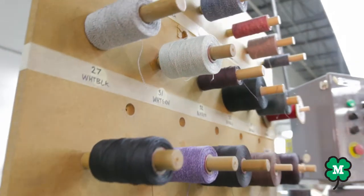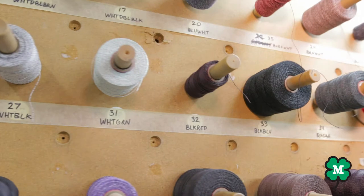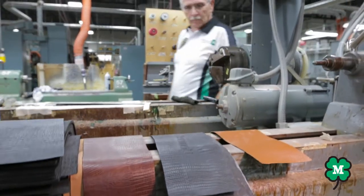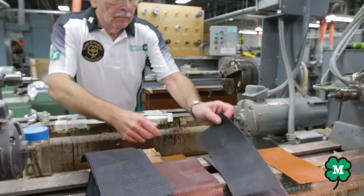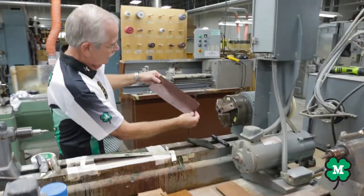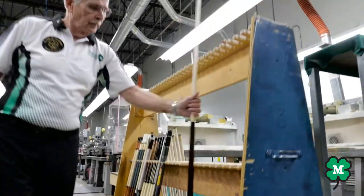We now move on to the wrap cutting for linen or leather and the wrap installation. The Q wraps may be chosen by the clients in finishes of Irish linen or leather. As you can see, there are many choices in colors.